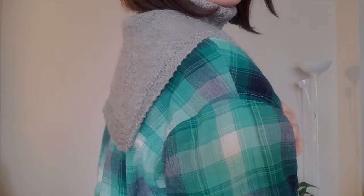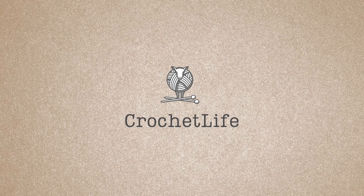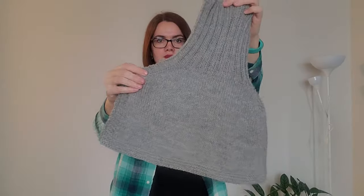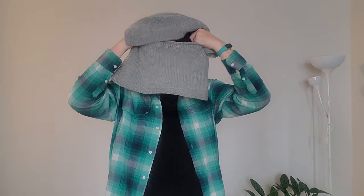Hi everyone! I'm Daria. Today I'm gonna show you how to knit a Dickey, your perfect cozy neck warmer for chilly days. Welcome back to Daria Crochet Life. On this channel I post knitting and crochet lessons, simple and not so simple tutorials on how to make different knitting and crochet projects. So if any of that interests you, please subscribe to my channel.